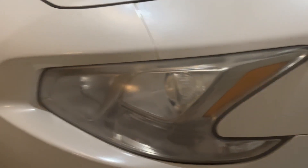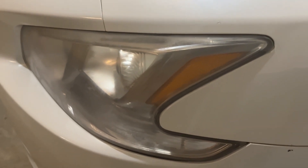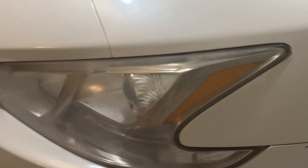Are your headlight lenses cloudy or even worse? My bride's car — I have cleaned them every once in a while, but I have not cleaned that one yet.